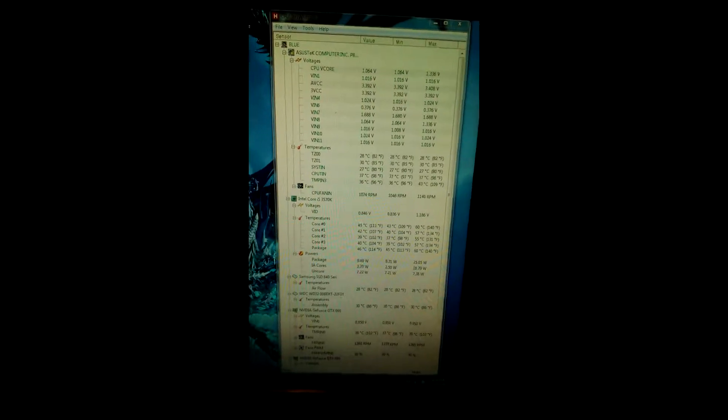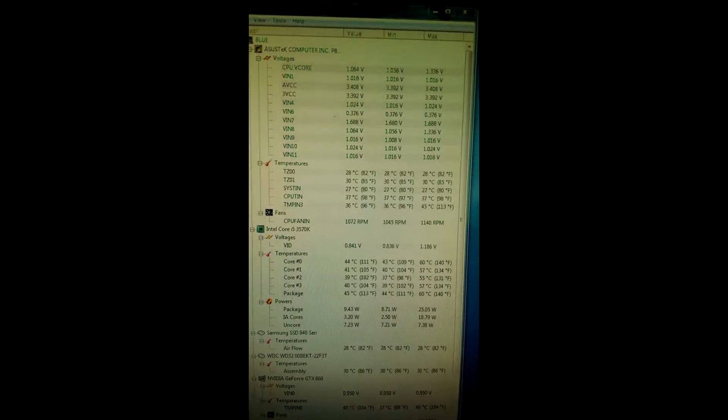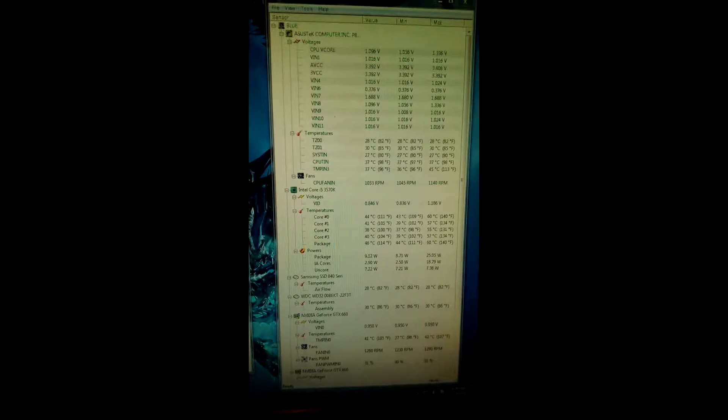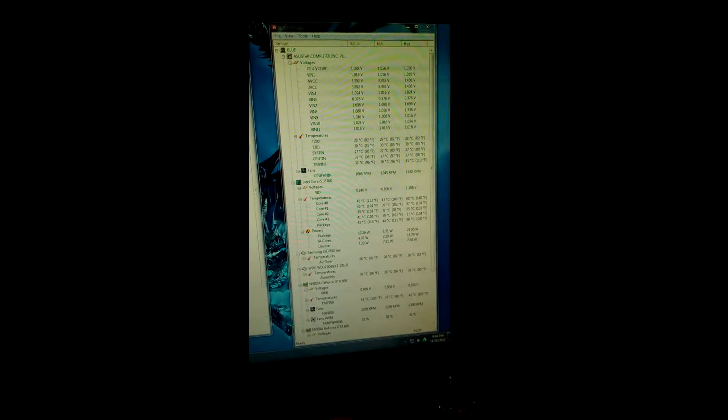I've just received my Hyper 212 EVO in the mail here from Amazon. I'm going to go ahead and do a Prime 95 run for a few minutes and see how hot I go. I've got this running at 4.4 overclocked on the stock cooler at the moment — pulling up CPU-ID now.